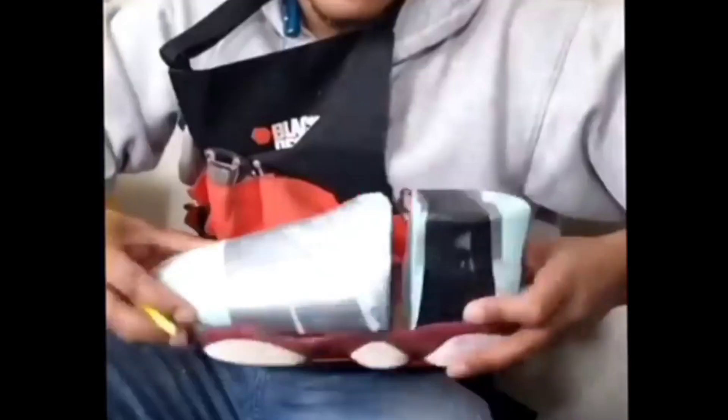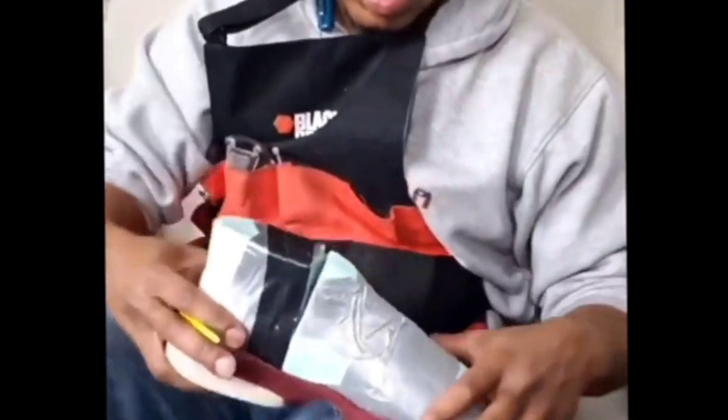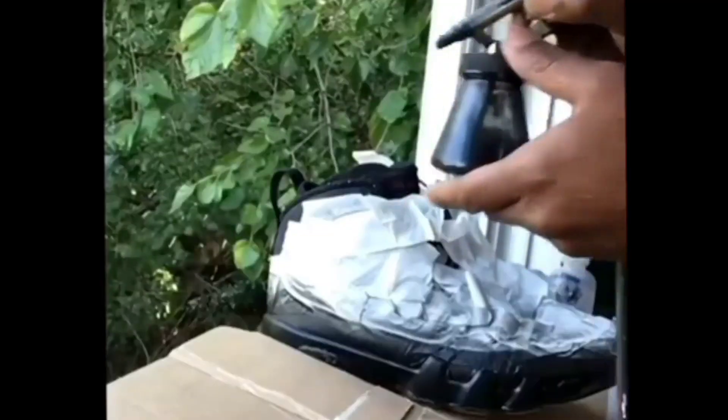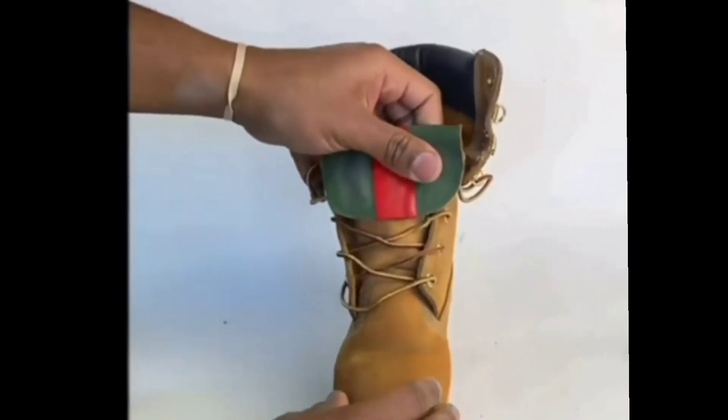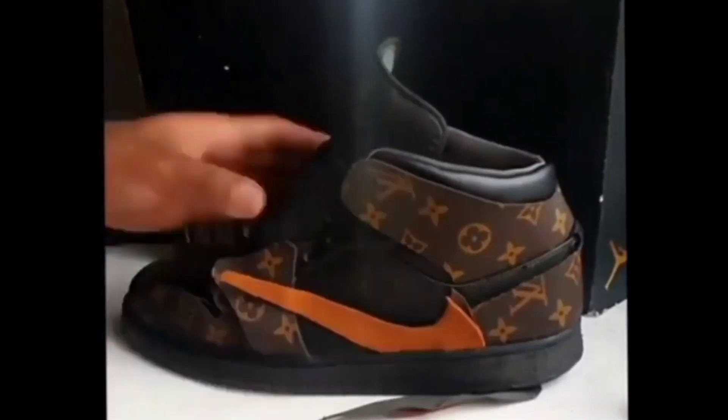Also on the page you can learn things like what a shoe last is and how it's used. You'll see some airbrushing, branding techniques, and a whole lot more. I hope to see you there — thank you for watching.